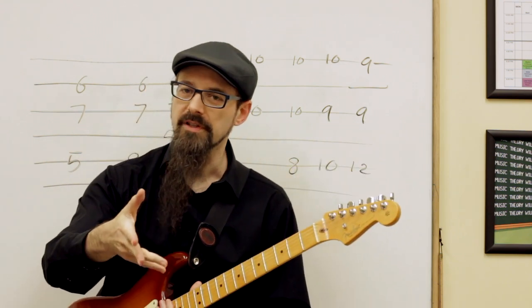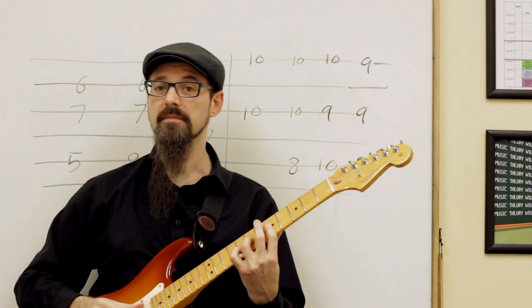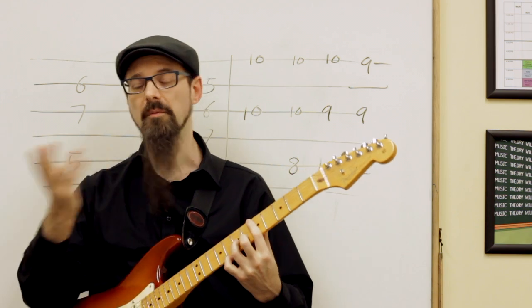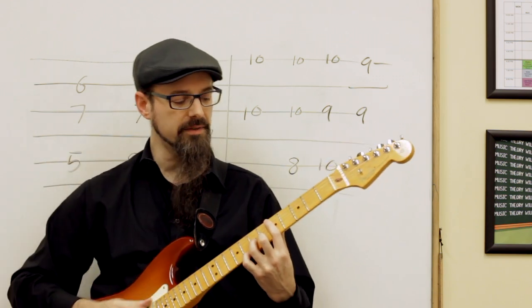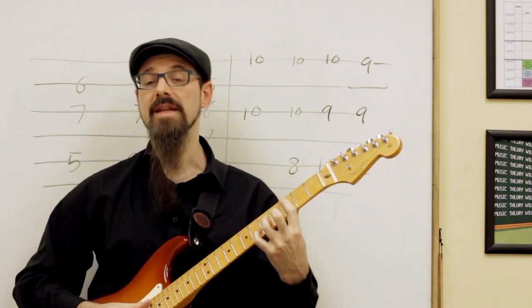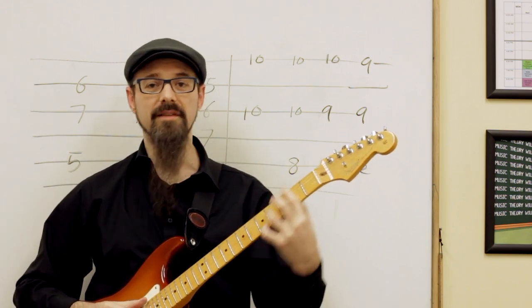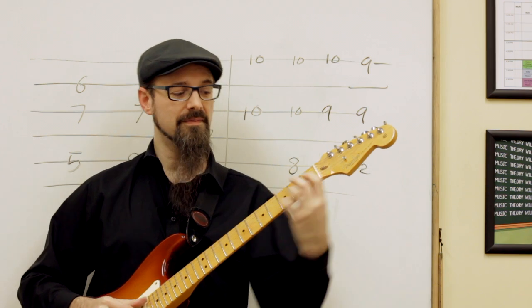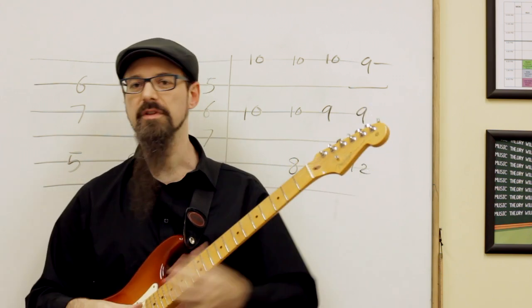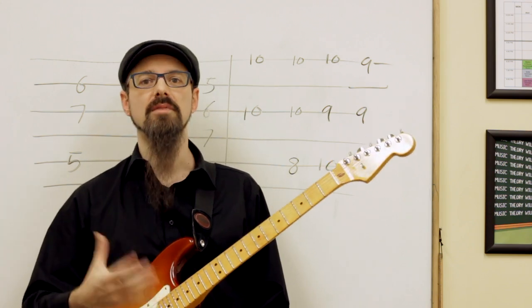If I had to move this through the circle of fifths, I would play this in D minor, then play this the next fifth down - so play it in G minor, then play it in C minor, then play it in F minor, and so on and so forth. But it's predictable, it's boring, and honestly, it's not really that musical.